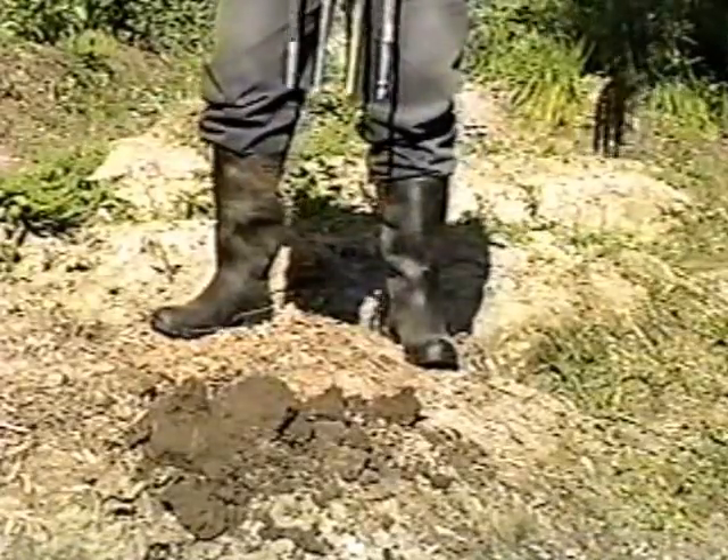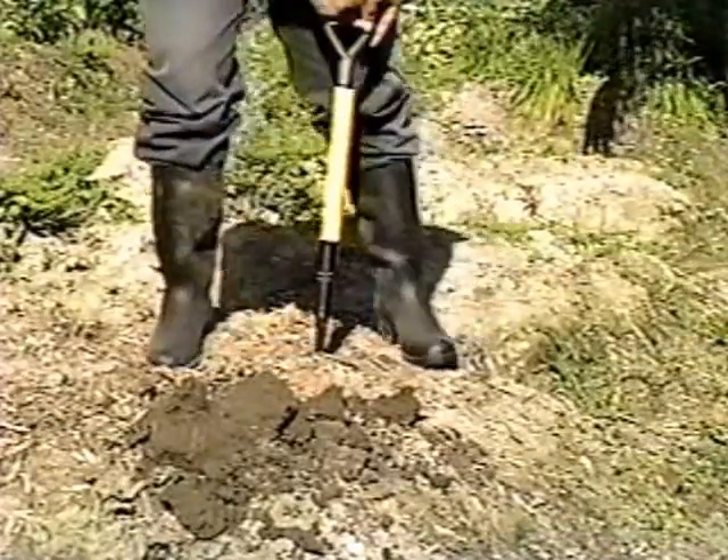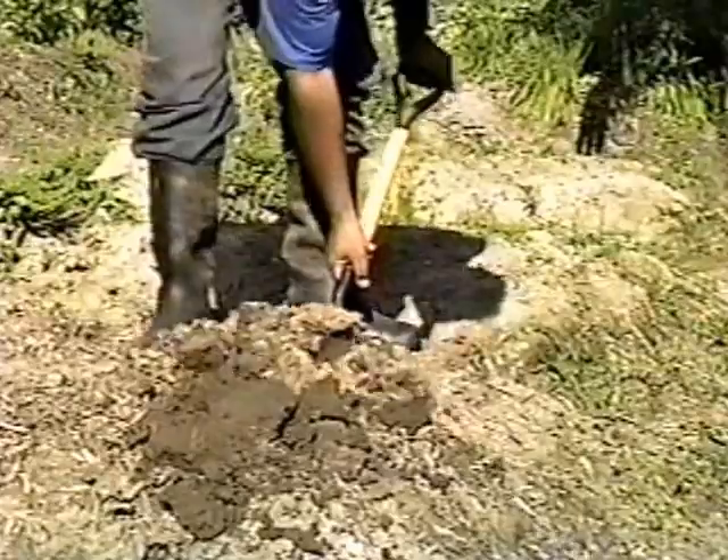The same technique previously described is continued, removing as many spits of soil as the plower may find convenient, forming a furrow.